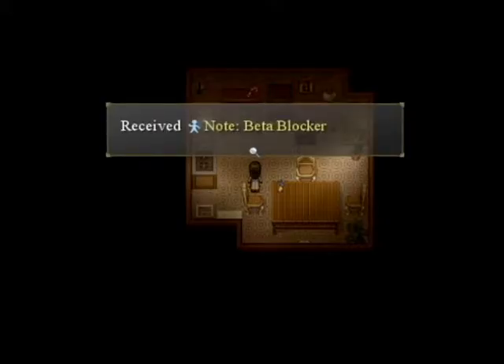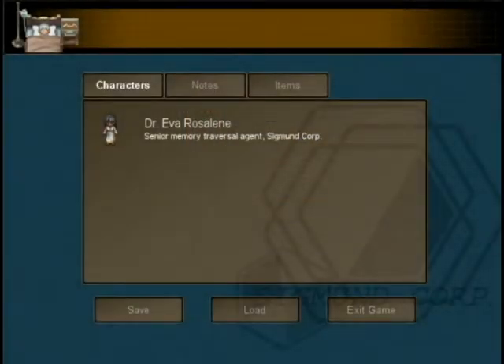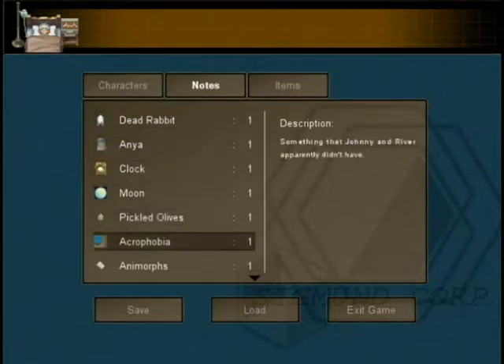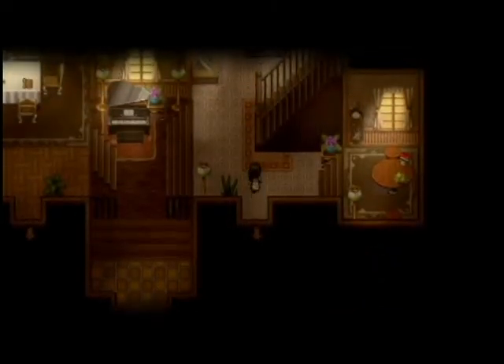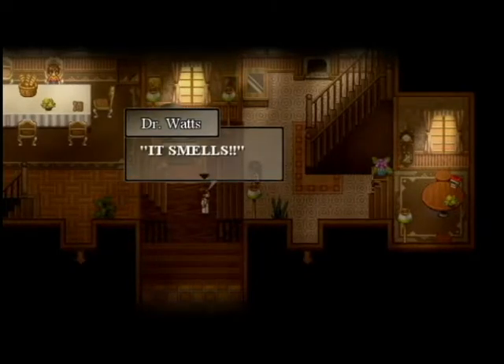Received note: beta blocker — a drug with a side effect of dampening memories by interfering with stress hormones. Alright, so now what do we do? What the heck, it smells!